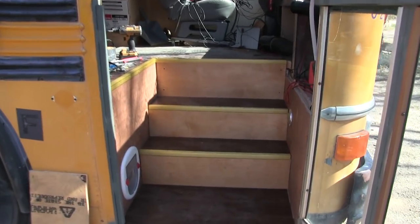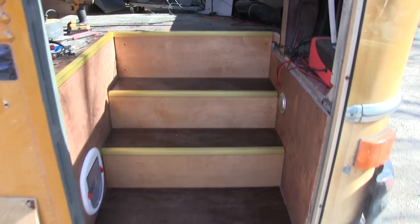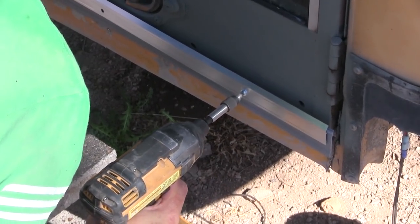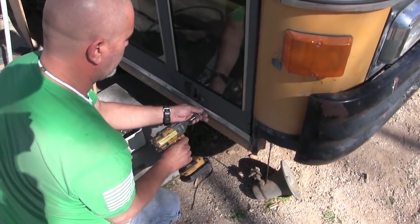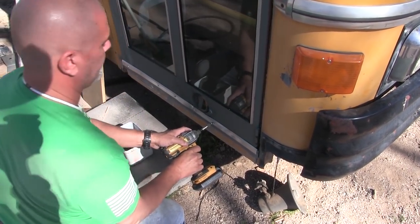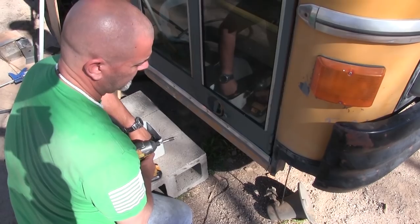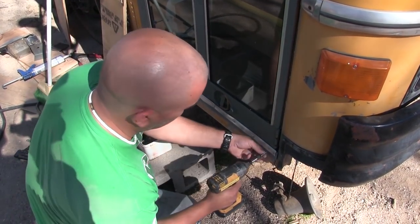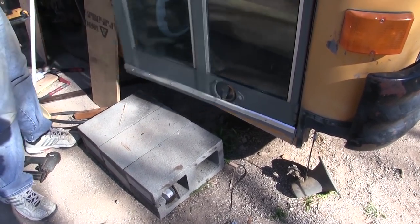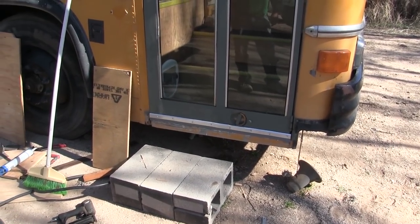Oh, look — very nice. There are so many little things like this that you never put on a list when you're building a bus, but you need them. You just have to get them when you realize you need them. It's an endless, never-ending parade of 'oh, now we need this, oh now we need that.' That turned out really good.